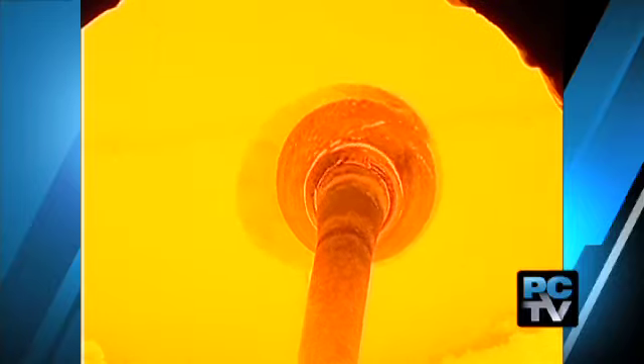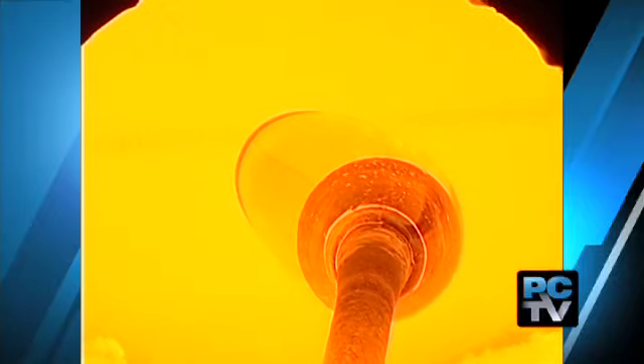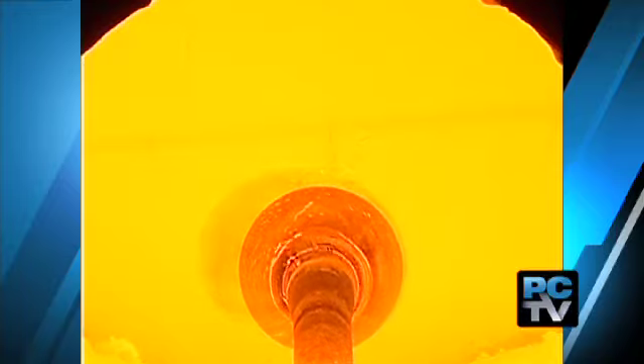We get glass out of the furnace at a sweltering 2100 degrees. You can definitely feel the heat.